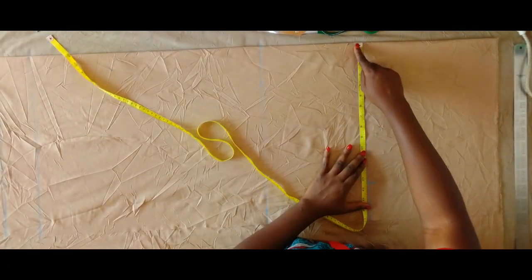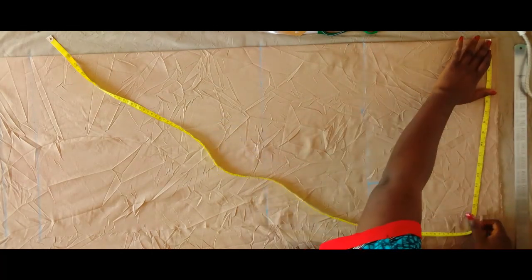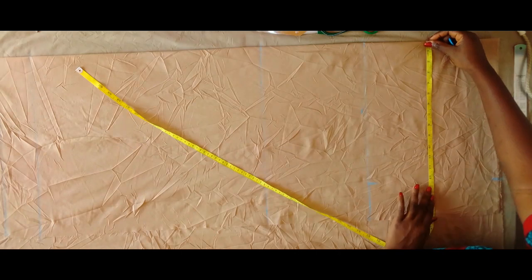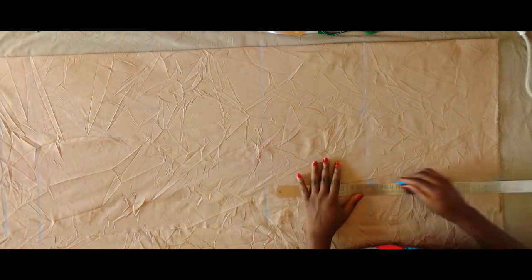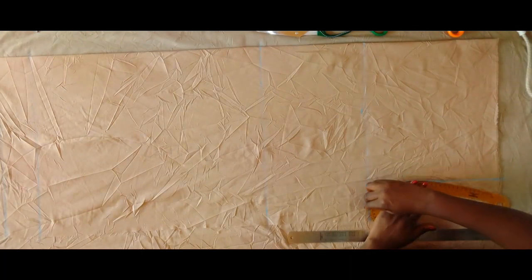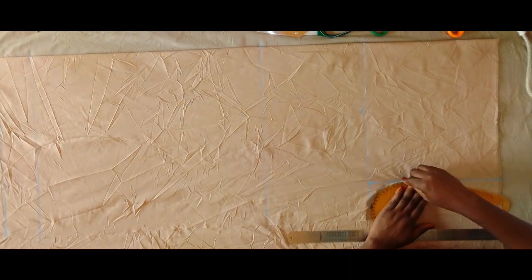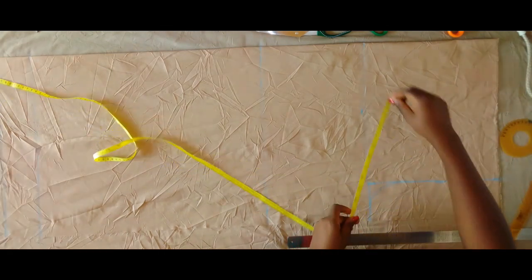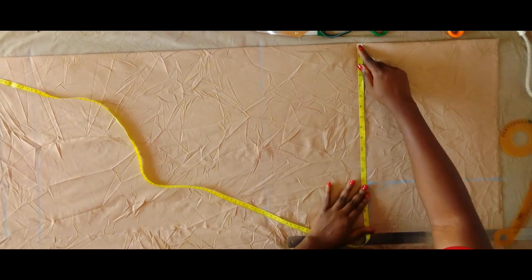Up here I did the same thing — hip divided by four plus an extra one and a half. Using my curved ruler I am covering the crotch area as you can see. Next I'm going to measure this crotch line all the way to the end and then get the middle and mark that point.